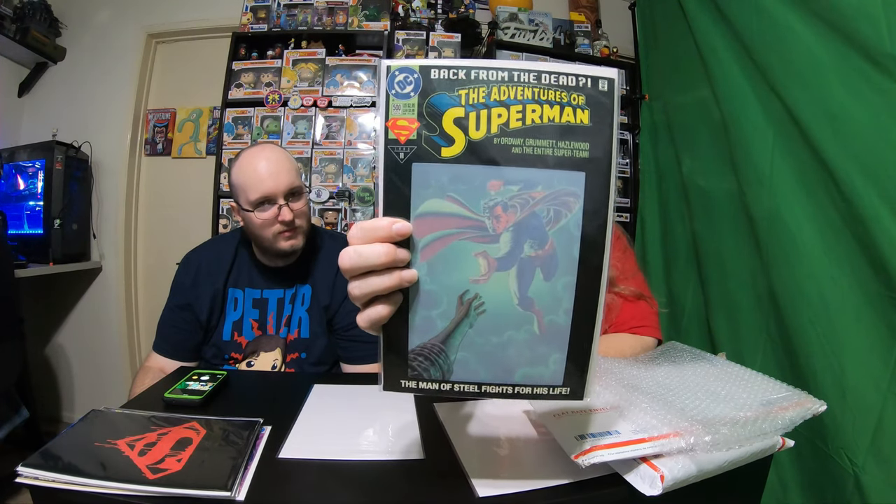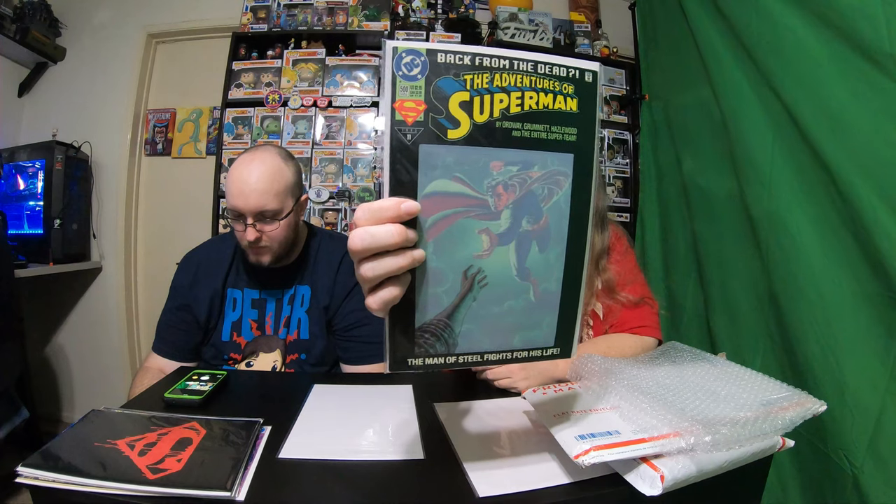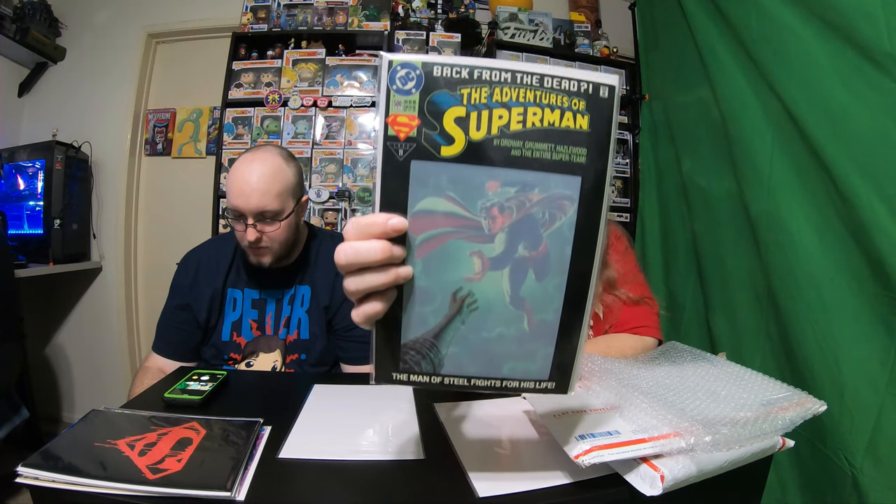I actually think this one has the best cover — it's just solid black with the Superman S. This cover is really cool. It doesn't have a year on it; you'd probably have to open it to find that. This one is from '93 also, and it says Back from the Dead, number eleven. That's actually a really cool cover. So this was a Superman lot I had bought — those are really cool.